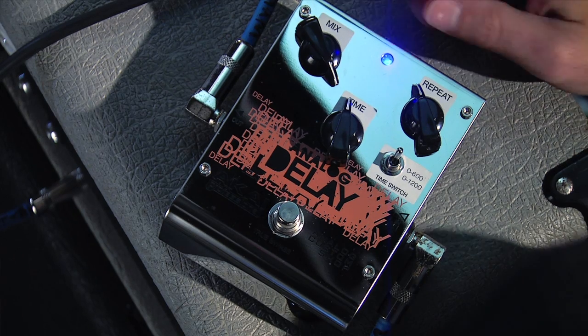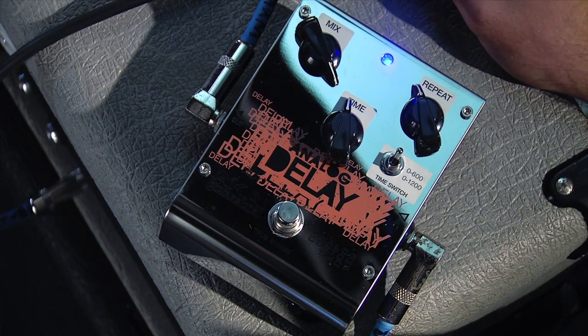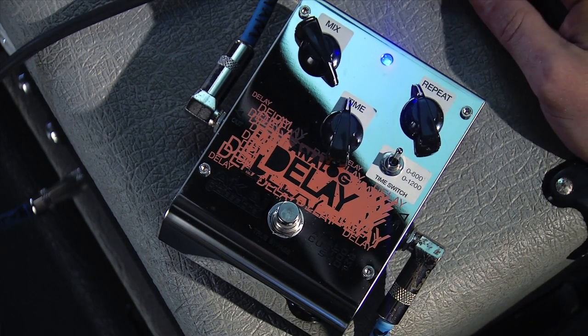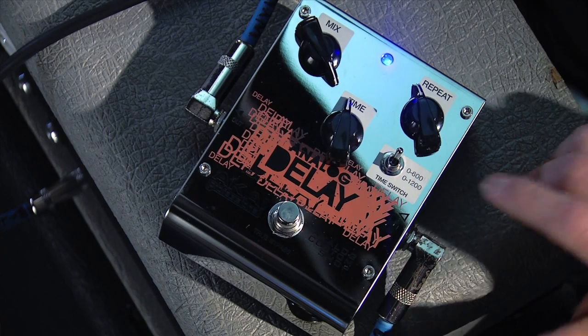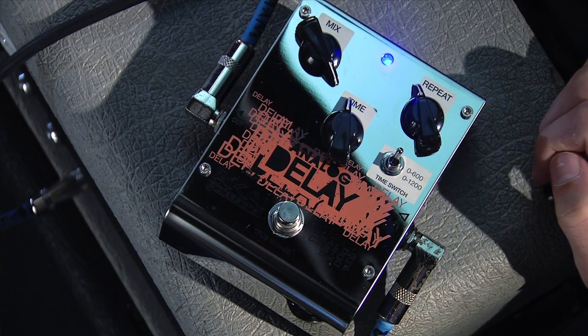Let's take a look at our controls. Our mix knob blends our clean unaffected guitar signal with our delayed guitar signal. The time knob controls the length of the delay, and our repeat knob controls how long that delay will repeat. We also have a time switch that goes between 0 to 600 milliseconds and 0 to 1200 milliseconds.